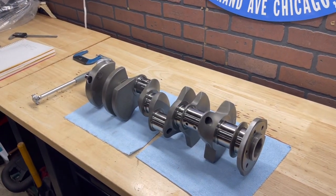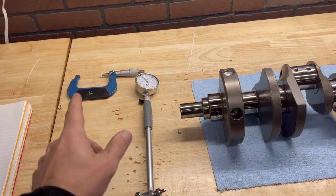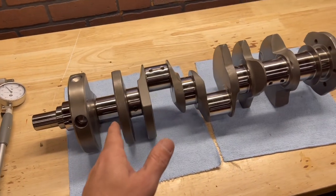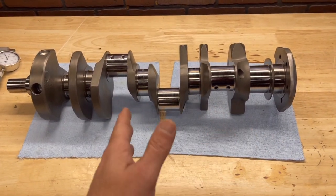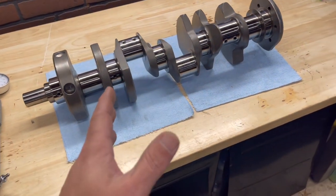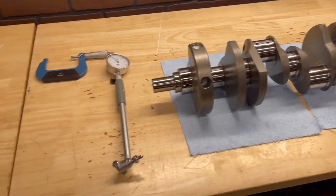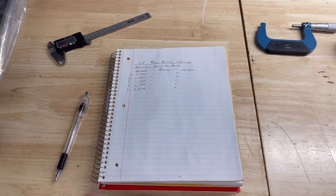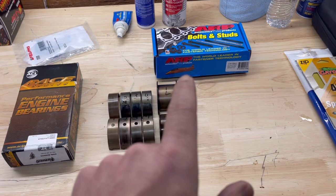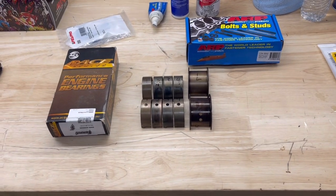So what are you going to need to do this? It's actually pretty simple. You're going to need your crankshaft. You're going to need a micrometer sized for your journal diameter — I know the main journals on this are 2.300 from the factory, so I chose the two-to-three inch mic. You'll also need a dial bore gauge, a piece of paper and a pen, your bearings, the bolts for your main caps, and a torque wrench.